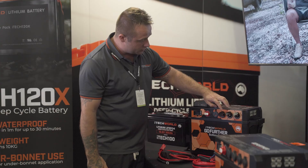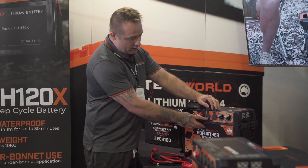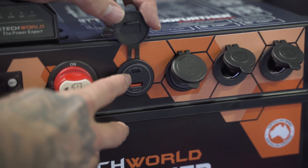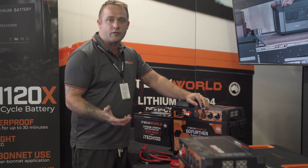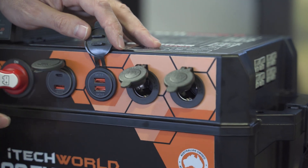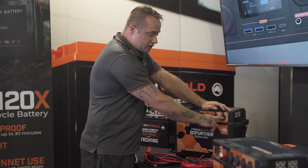On the front here, we've got two USB points. Both are quick charge. On this side, we have a further quick charge USB-A. We also have a USB-C, which is PD capable, which you're able to charge laptops and so forth from. Then we have an extra two 12-volt ports here, so you could run two fridges from this.